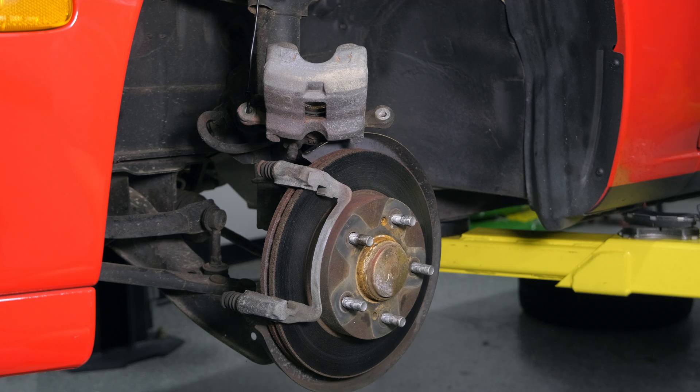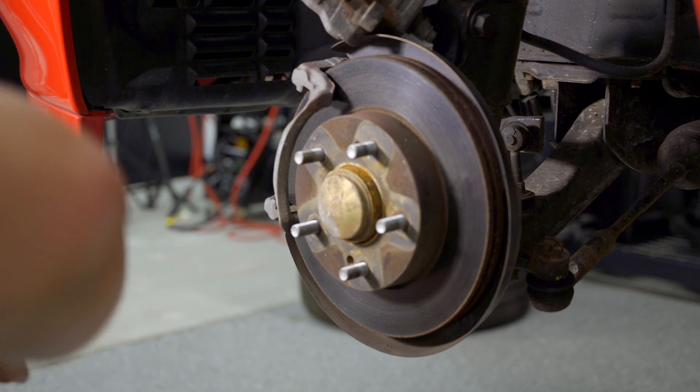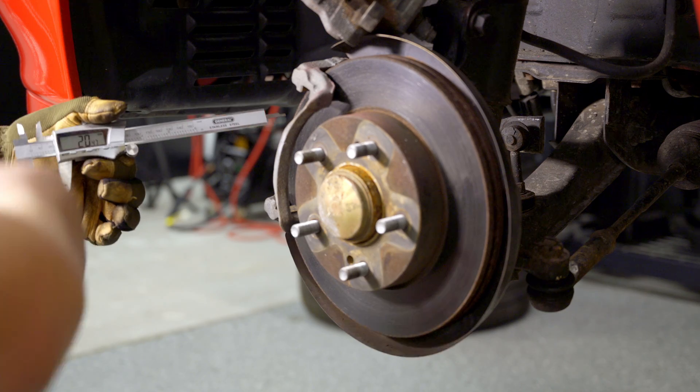Reading the manual, it says the rotors should be a minimum of 18 millimeters thick. We should test that to make sure we don't need new rotors. We're right at about 20.5mm — we're good.